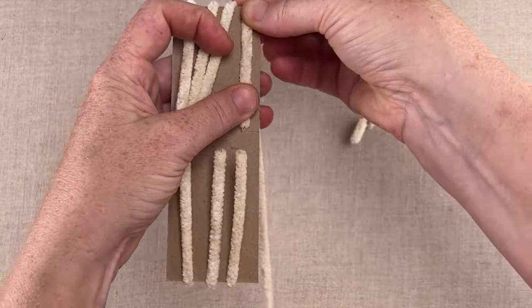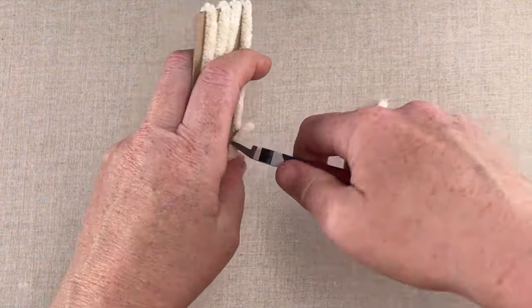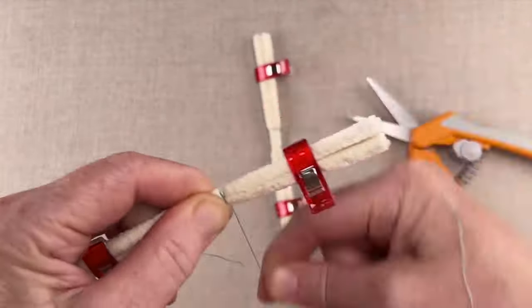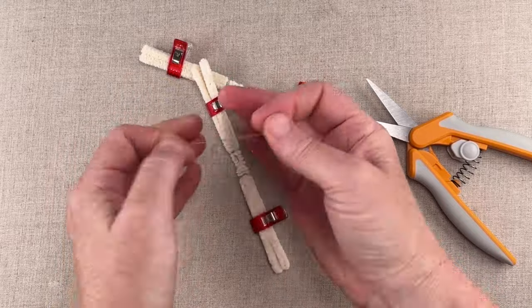Then cut their ends at the center lines, leaving a gap between them. You'll remove them from the card, clip them in pairs, and use a single strand of floss to bind them together, finishing with a square knot.